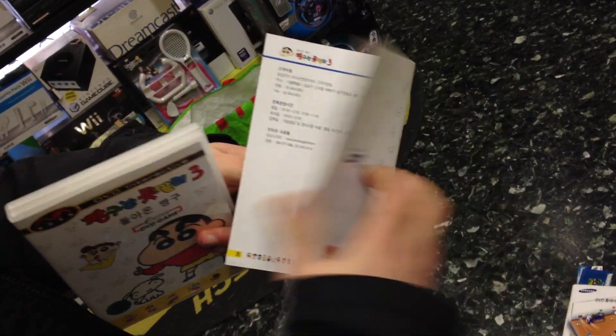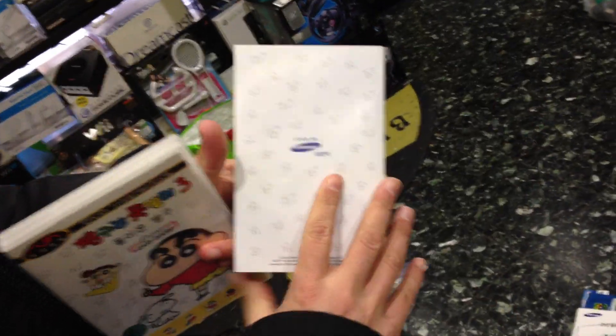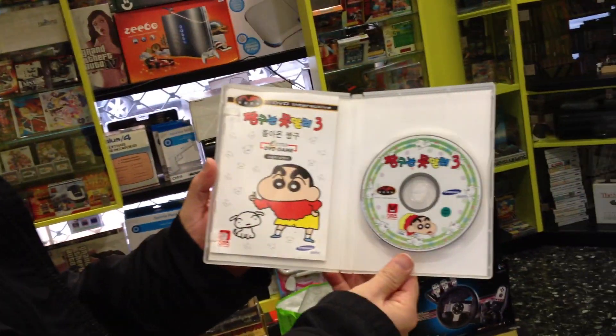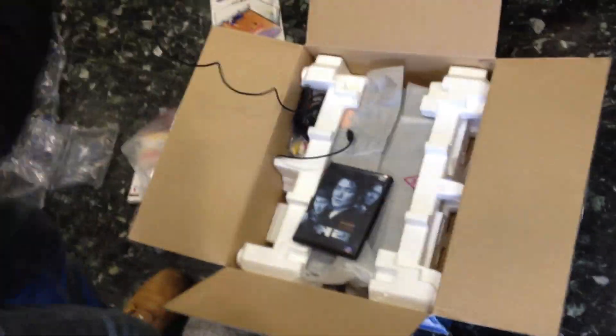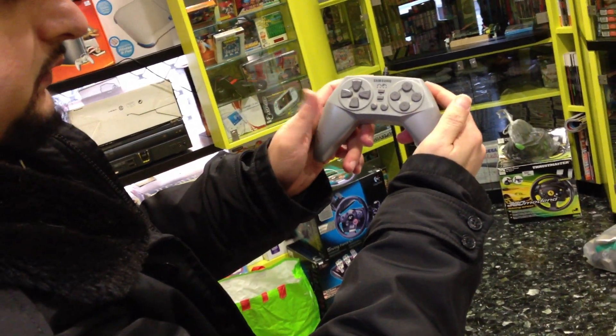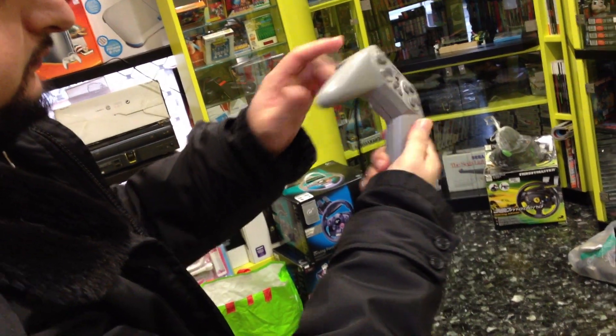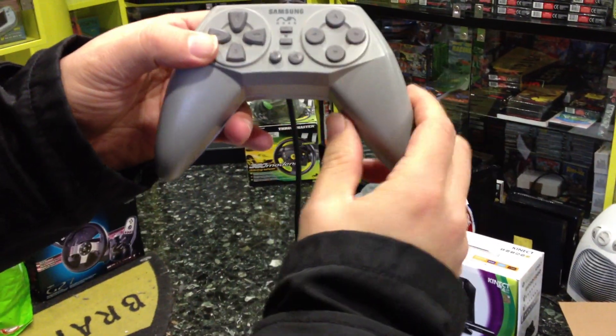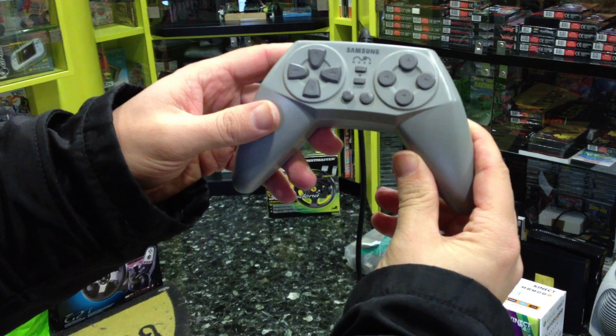Language: Korean only. And here is the official Samsung controller for Nuon. It was available only with this kind of DVD player.